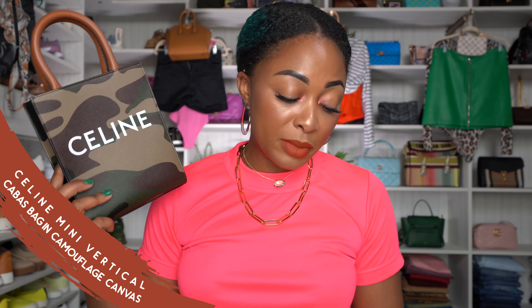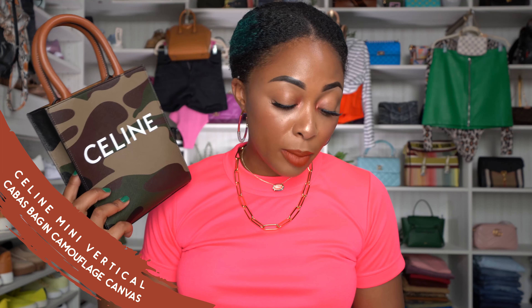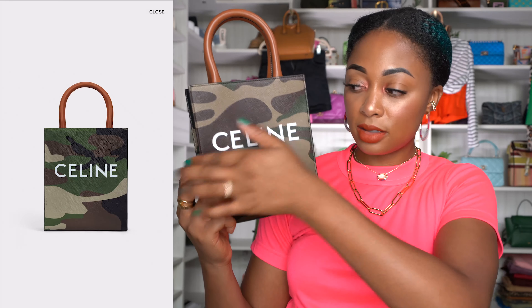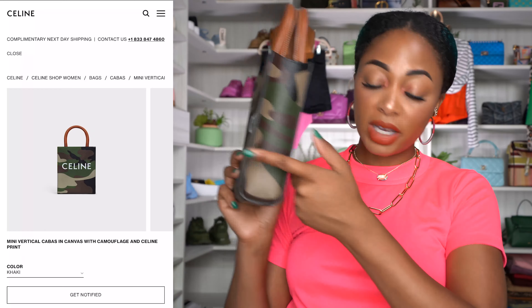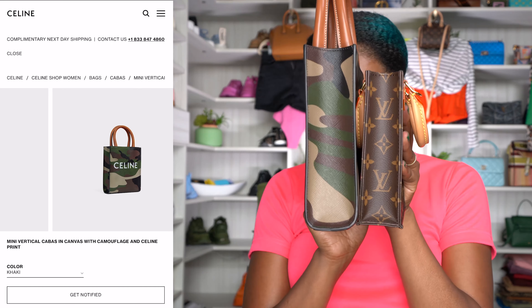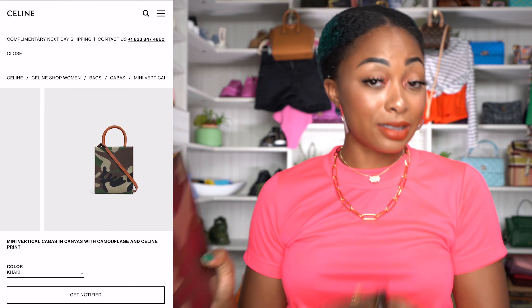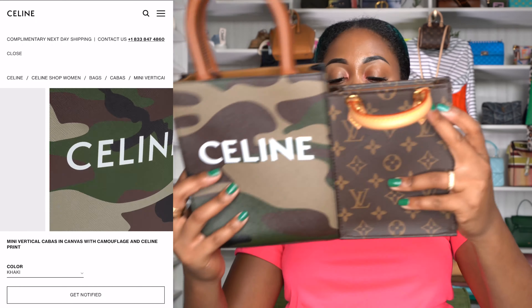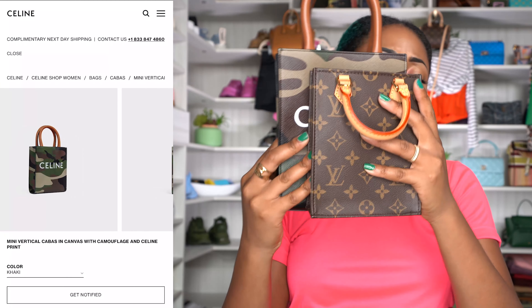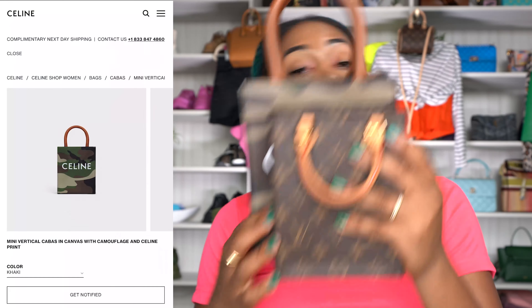Moving on to the Celine Mini Vertical Cabas. The size on this one is 7 inches across by 8 inches tall by 2 inches deep. So the Celine is taller and wider than the Louis Vuitton, giving you more space.